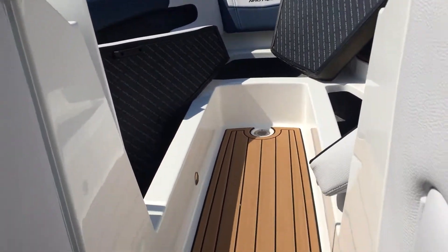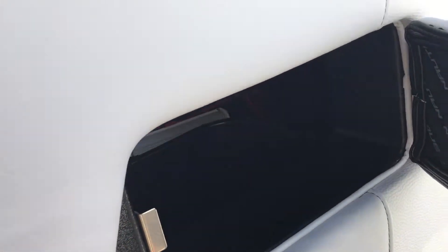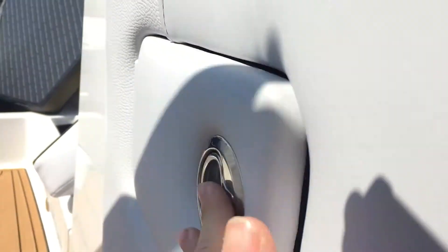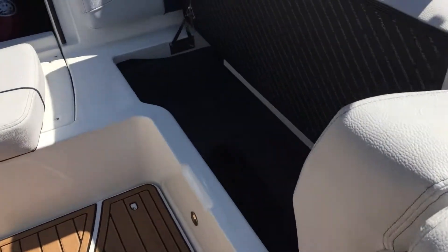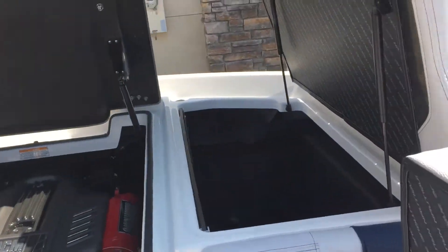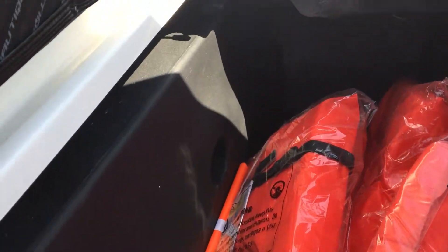As we make our way back, right here on the side is your access to your trash can, and over on this side is our battery control switch. This storage runs through the back here, as well as on the other side and in the back — got even more storage beside the engine. We also have all of our life jackets.